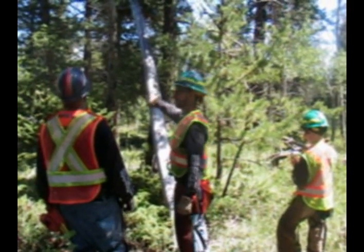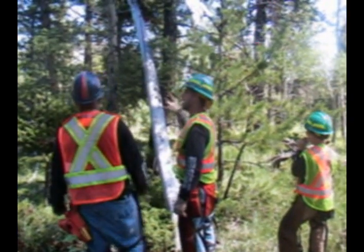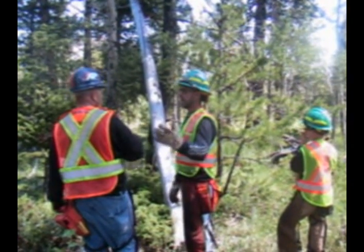That dead aspen right there needs to go away. If you haven't worked a lot in aspen stands — there was a fatality in Colorado.